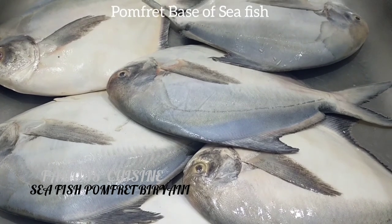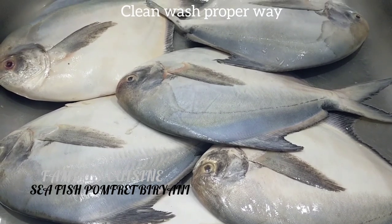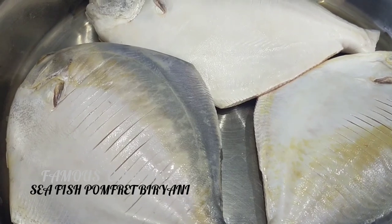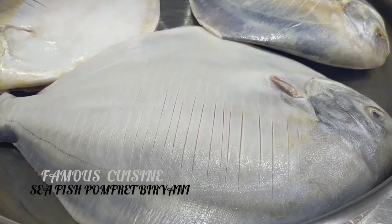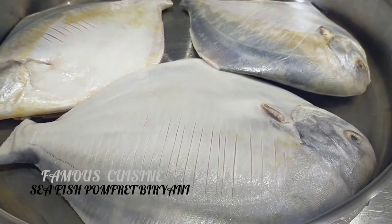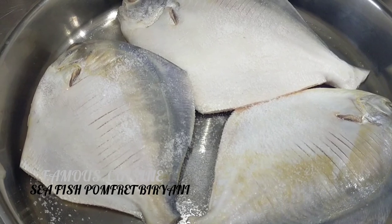All those pomplet sea fish you have to clean and wash with cold water. Look at how I cut — you have to cut it like that so all those spices can go inside. Now sprinkle seasoning, put it the proper way. Garlic ginger paste.